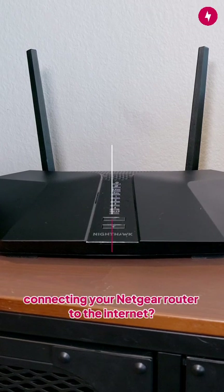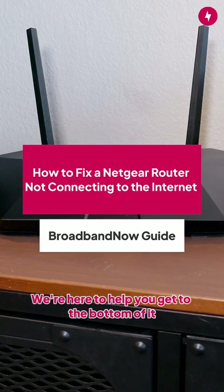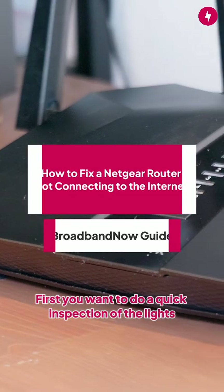Having trouble connecting your Netgear router to the internet? Don't worry, we're here to help you get to the bottom of it. First, you want to do a quick inspection of the lights.